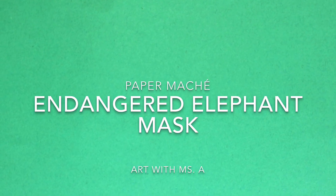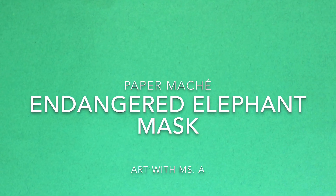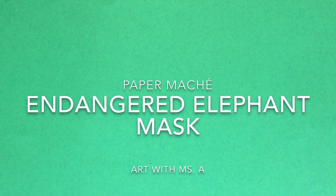Hi everybody! On this video we will be finishing up our endangered elephant masks.